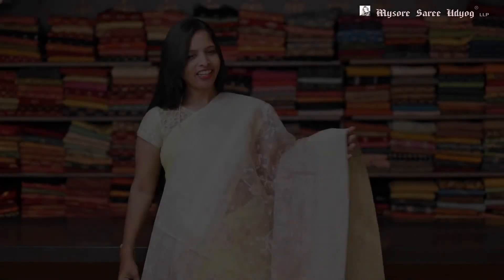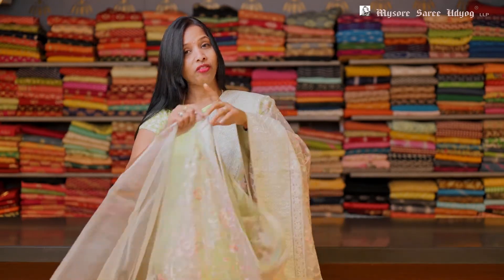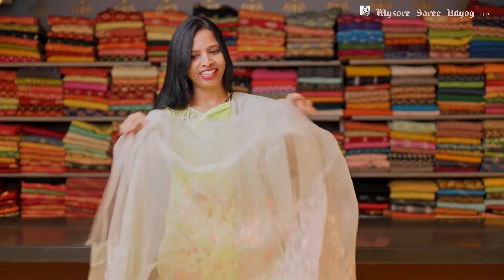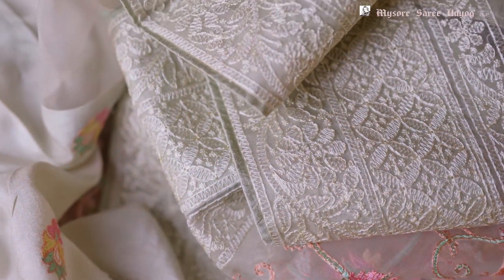Look at this saree. Such a beautiful saree. This is a gray color organza with a multi-color pastel threadwork on the body all over, and a single color threadwork border in it. Very few collections I'm showing you in this video, but in the store we have lots of collections in these sarees. And this has a blouse — all over booty blouse with a border in it.